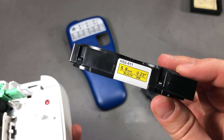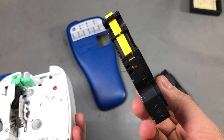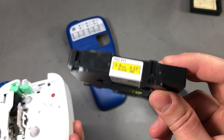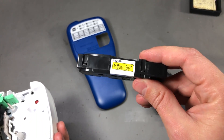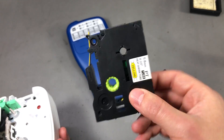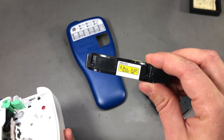Some of you might have other types of label printers that work with this heat shrink cassette. Unfortunately for me it doesn't work, but I'll still place a link in the description because I think it's really cool to print on heat shrink and have your wires labeled.